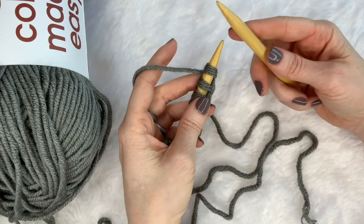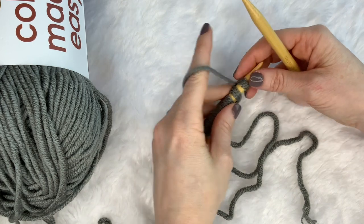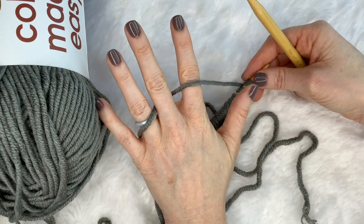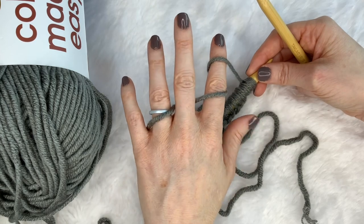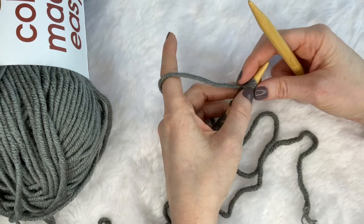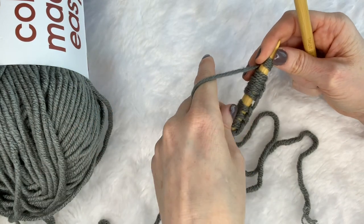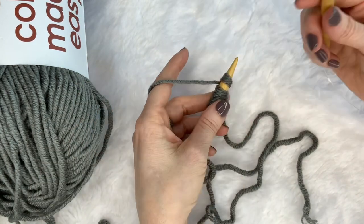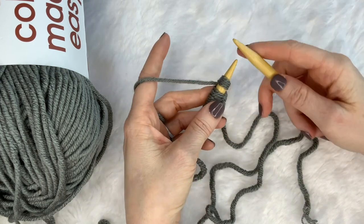We're going to have our yarn like we are a crocheter. This is how I hold my yarn when I crochet — I do over under. Some people just wrap it around their finger or their pinky. However you hold it when you crochet is just fine, but you'll want to hold it in your left hand. With regular traditional knitting, you would be throwing it with your right hand — that's never been very easy for me, so this is how I do it.